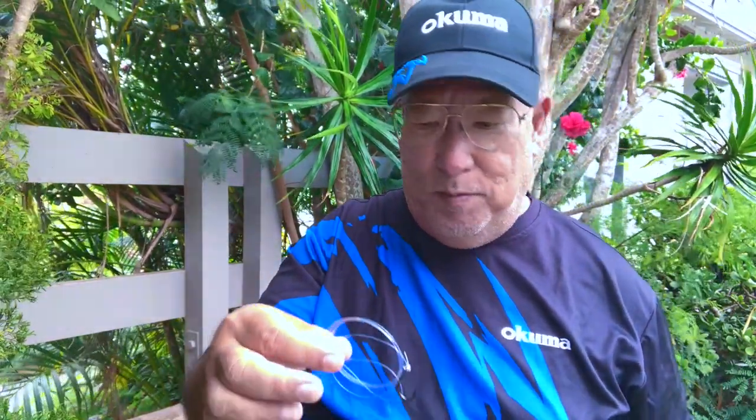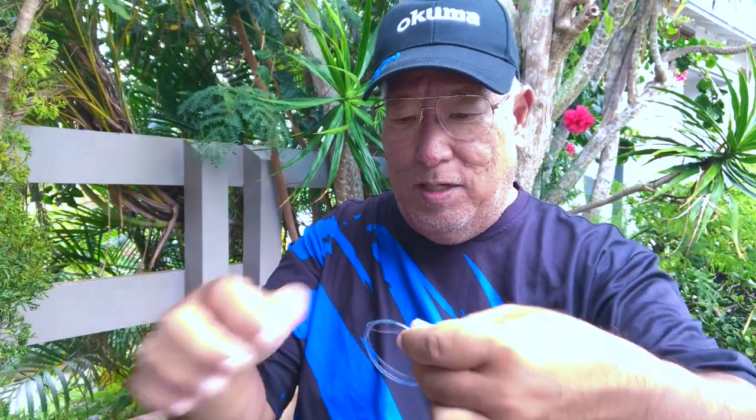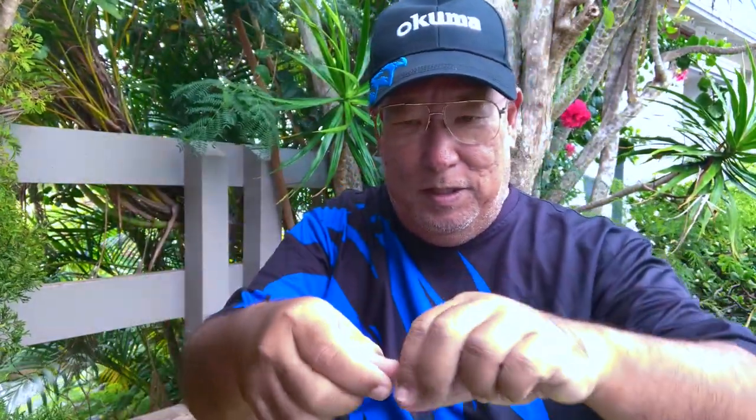I have everything prefabricated — I don't believe in doing things on the spot. All my pre-made leaders are like this, all pre-made. Now, let's say I want to use soft bait. In Hawaii we have a bait fish called Nehu. This is a Nehu. If you try to hook this it's gonna be torn up so easily because it's so soft.